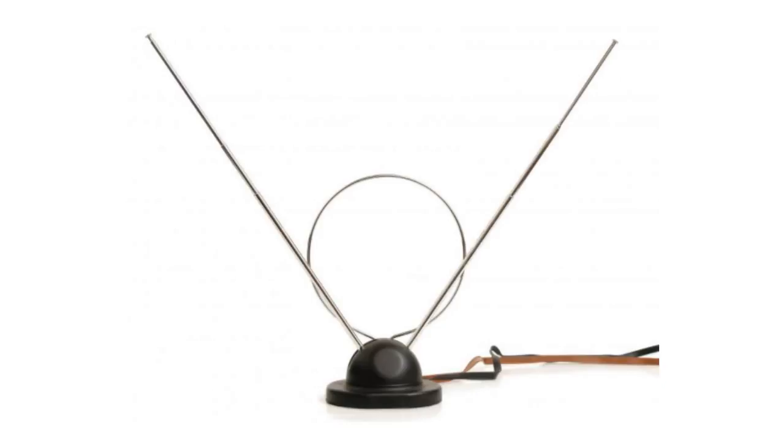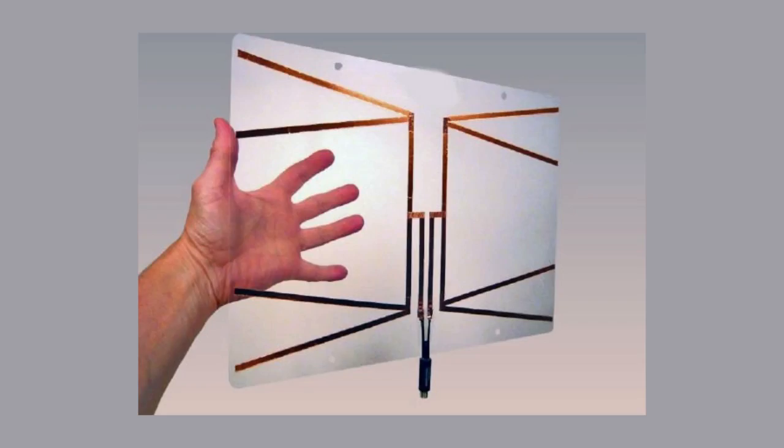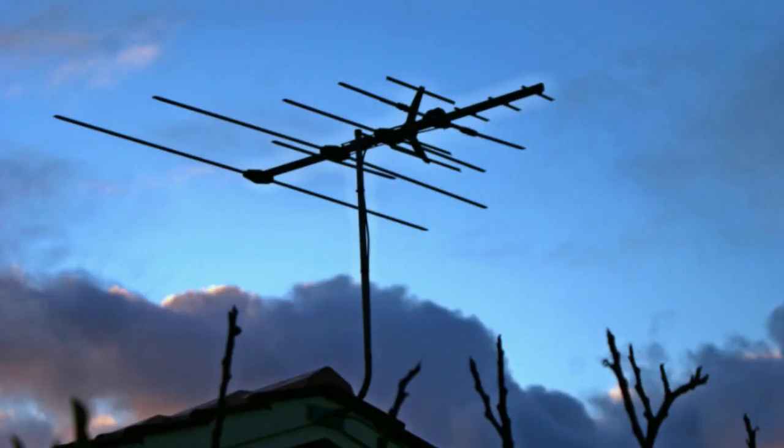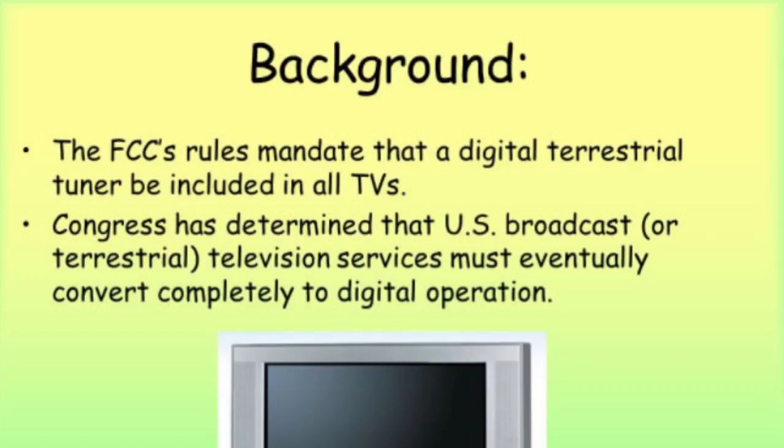Over the air antennas have been around since the beginning of television. TV originally started out as a free service supported by advertising and is still around today. An antenna has always been required to receive the signals from the broadcast towers and are generally limited to a range of 60 miles due to the output wattage of the broadcast towers, which is regulated by the Federal Communications Commission or FCC. The FCC required major broadcasters to switch from analog to digital back in 2009, which allowed for the delivery of high-definition TV over the air and also allowed for multiple sub-channels to be added to the main channels.